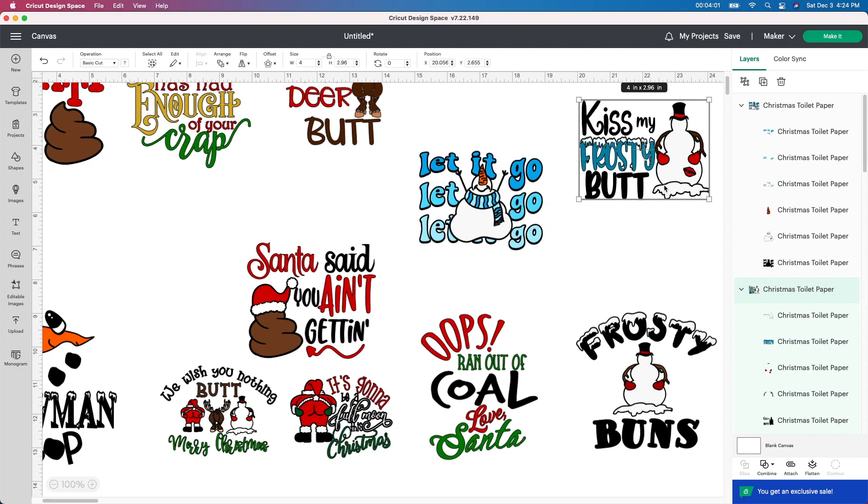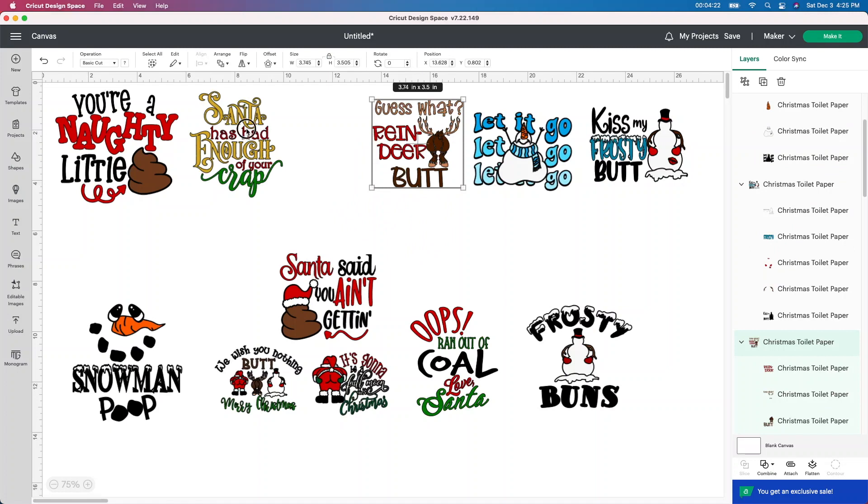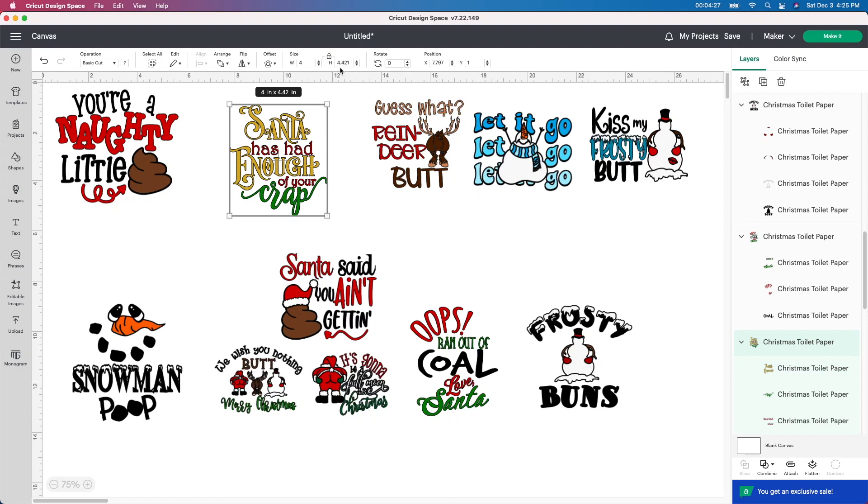I'm just going to change each one to four — actually I think it was four by four — to make it a little bit bigger and get the most out of each one. I'm leaving it locked because if I do four by four unlocked it's going to skew it and not look good. Please go and measure your toilet paper, as funny as that sounds, because I don't want to tell you one thing and then it's too small. Here's an example: this one is four but the height is 4.421 — too high, it's not going to fit. So in this case I'm going to unlock it and shrink it up a little bit so I don't go over that four by four.